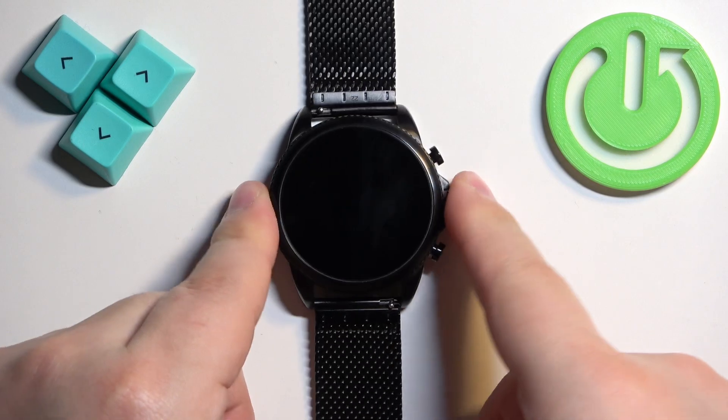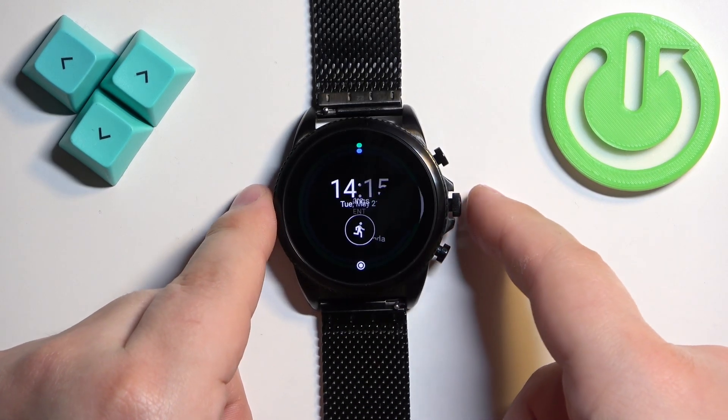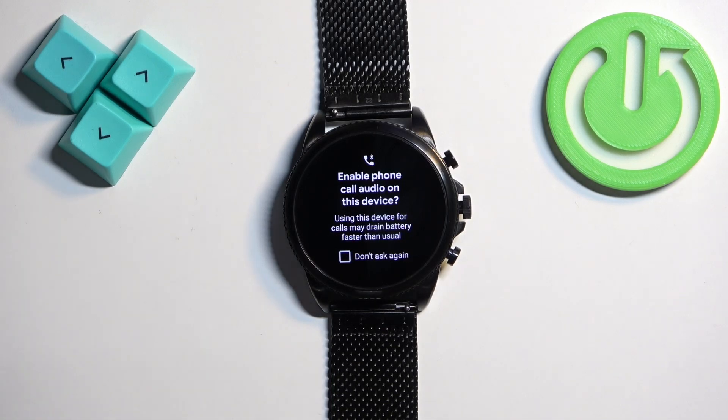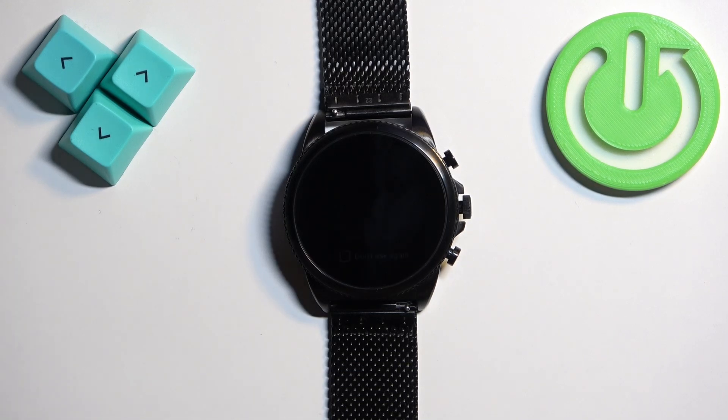Okay, we're back in the system. As you can see the normal mode is back. And that's how you enable and how to disable the power saving mode on this watch. Thank you for watching. If you found this video helpful please consider subscribing to our channel and leaving a like on the video.